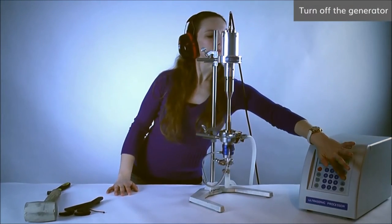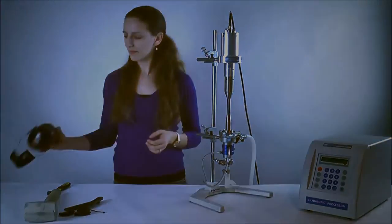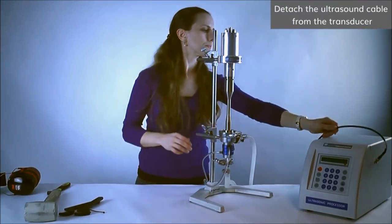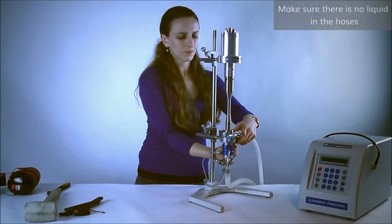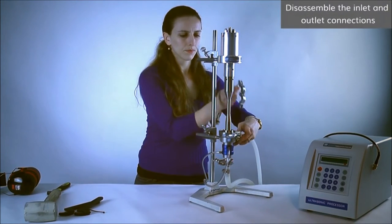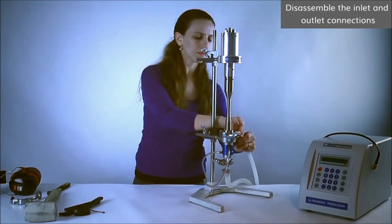To begin the disassembly, make sure the ultrasonic processor is turned off. Next, detach the ultrasound cable from the transducer. Make sure there is no liquid in the main working liquid lines. After that, disassemble the inlet and outlet connections by removing the clamps, gaskets and hoses.